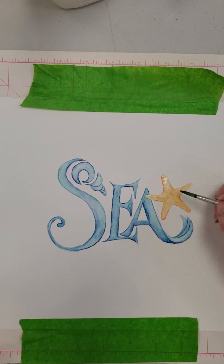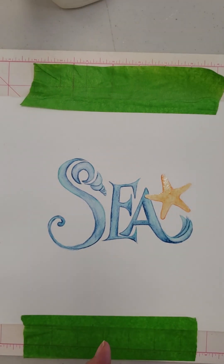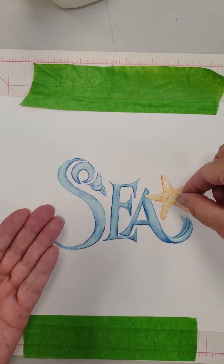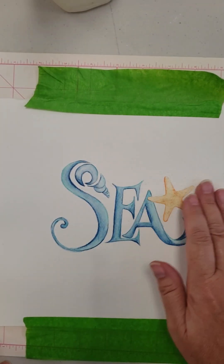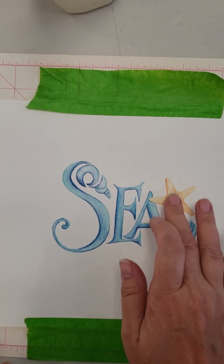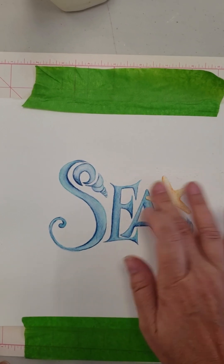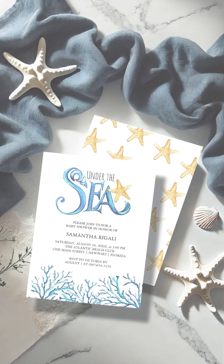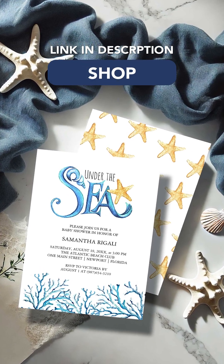Here's the bonus tip: to add texture to the starfish, I drop a bit of sea salt onto the wet paint. This creates a beautiful natural texture as it dries. Once the starfish is completely dry, I gently brush off the salt and reveal the texture effect. It adds a unique beachy feel to the invitation.